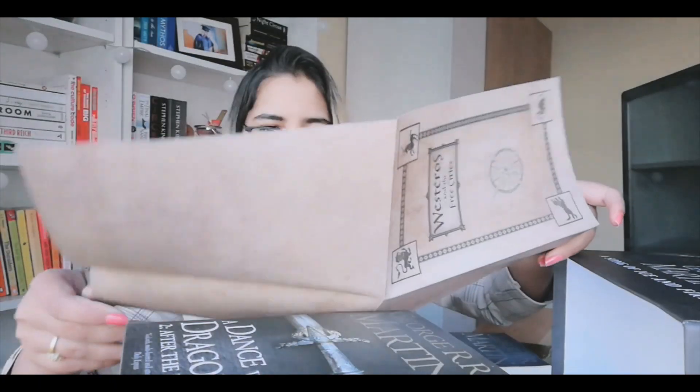And we've got A Dance with Dragons: Dreams and Dust. Oh, this book is really shiny. And A Dance with Dragons: After the Feast — so this is Part 2, the final book. And the surprise is that there is a Map of Westeros. I was really excited about this one — Westeros and the Free Cities. This is the map, it's very huge, it's like a poster. It's really beautiful.